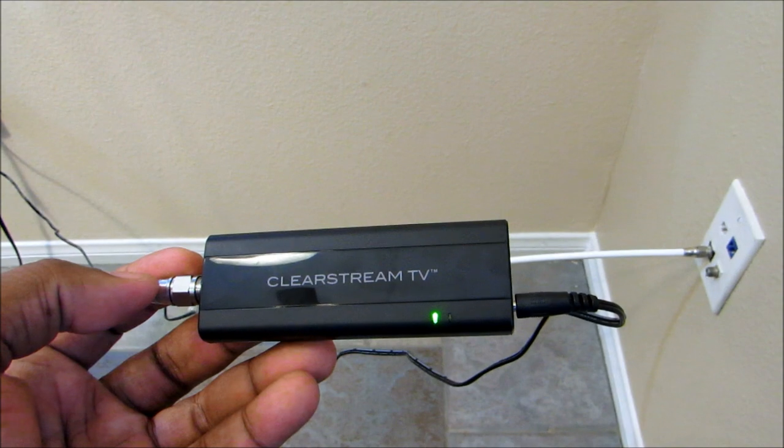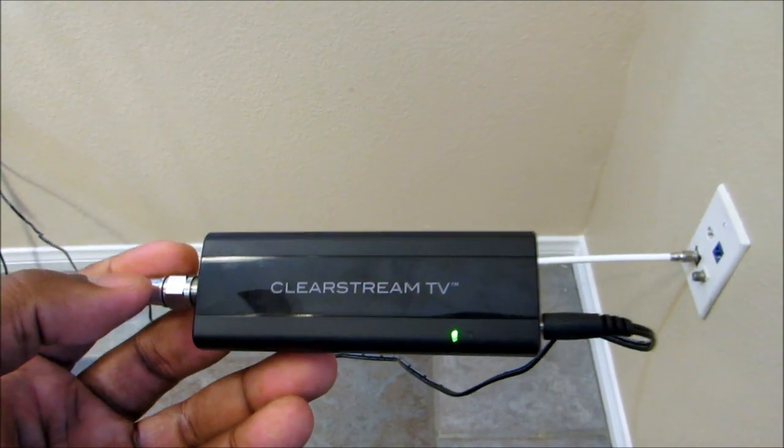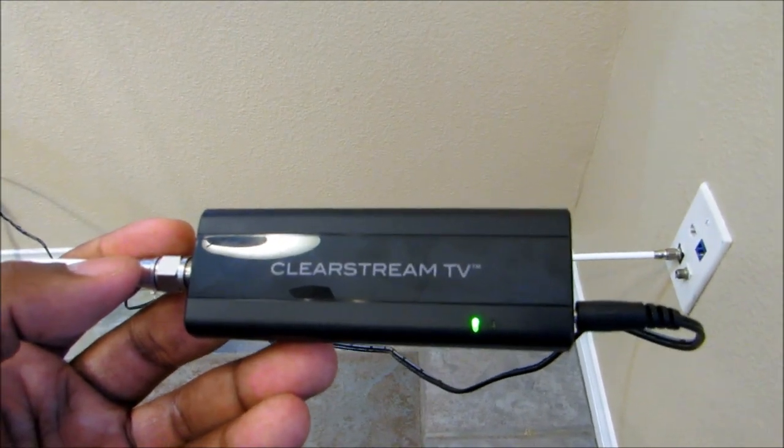There we go. The green light is on. Now we're going to go ahead to the application setup.